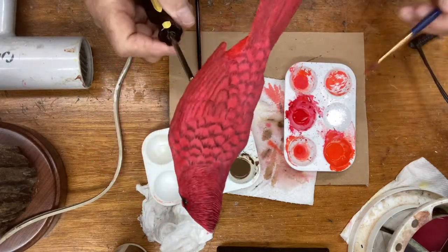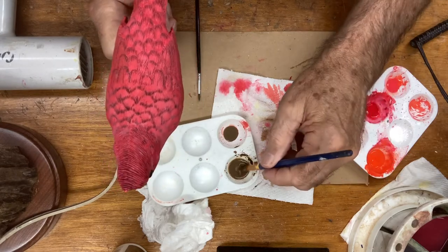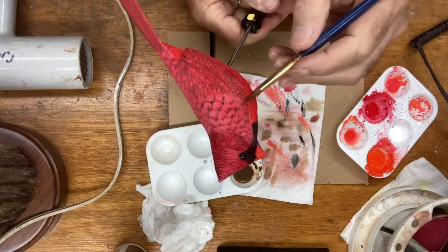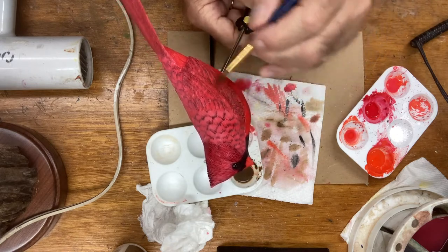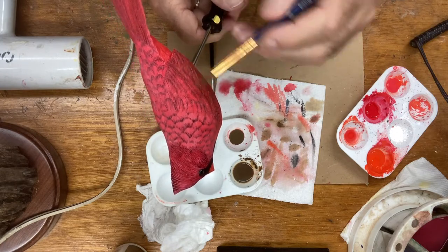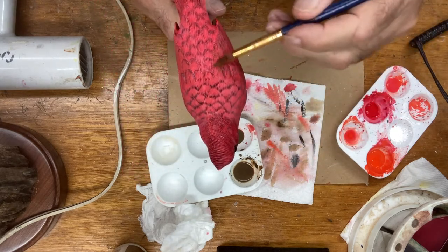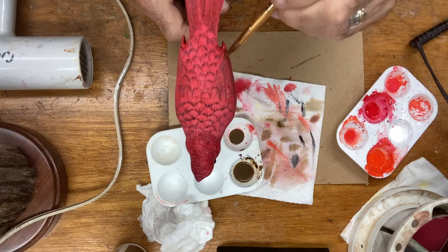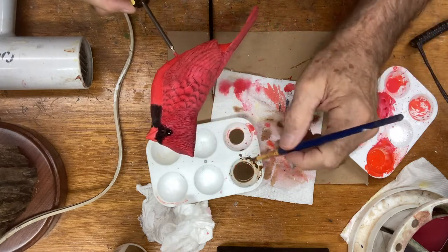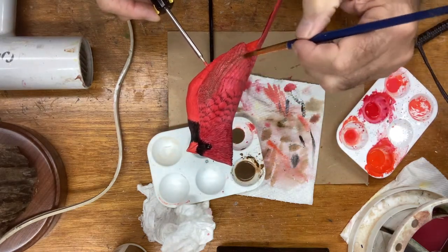Now I'm going to come back again with the raw umber, charge my brush up, dab it out, and come back in here giving it one more coat right over the same area — right through there, up in here a little bit. I'll charge my brush up a little more and come down this end, right on to the edges, and also underneath. I'll do the same thing on the other side. This will be the second wash over — that should do it.